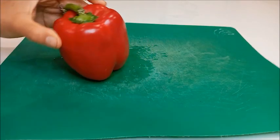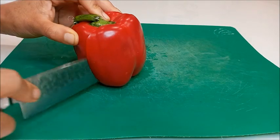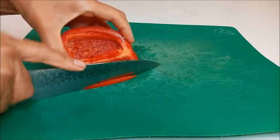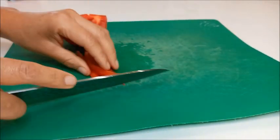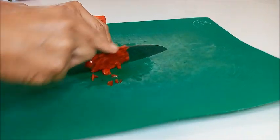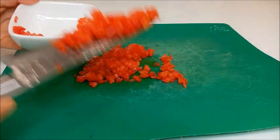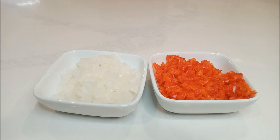Aquí tenemos el pimiento. Lo vamos a cortar por la mitad; solo vamos a usar la mitad. Quitamos la parte interior, siempre con mucho cuidado. Cortamos en tiritas y estas tiritas las vamos a cortar finamente. Tenemos cortado el pimiento y lo vamos a reservar en un recipiente. Aquí tenemos la cebolla y el pimiento finamente picados.